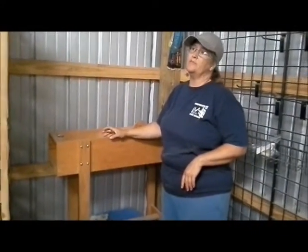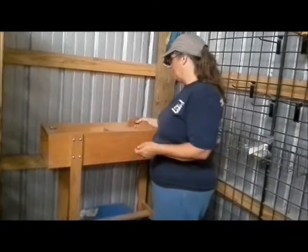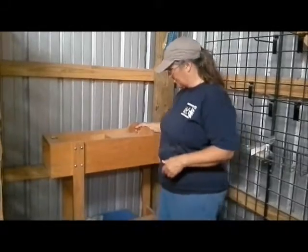This one is made, I believe, by something kitty — little kitty, something kitty — I don't know. I bought it secondhand, so I got a really good deal on it.